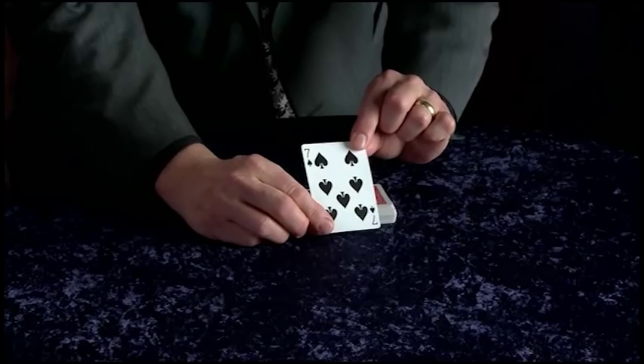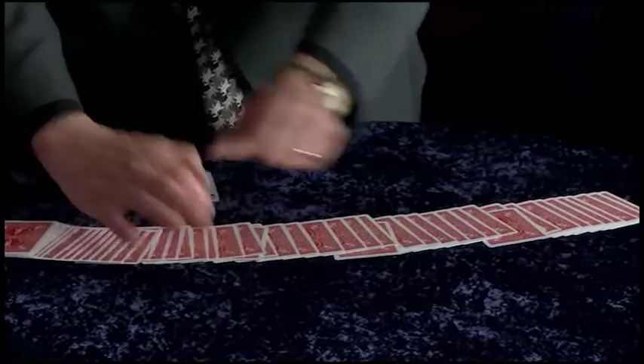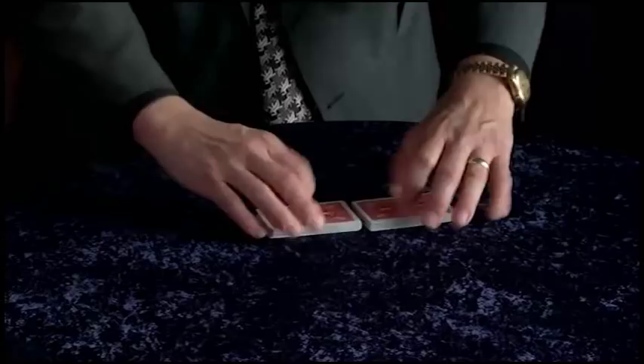Now, just as easily, once you understand the principle, you could take several cards — for example, the four aces — and place them into completely different parts of the deck: one here, one here, one here, and one here. And just like before, with no sleight of hand whatsoever, just a quick shuffle and a few little cuts, believe it or not all four aces are under complete control right here on the top of the deck.